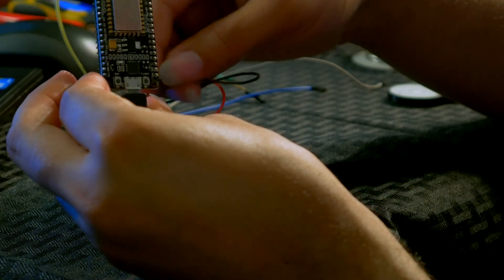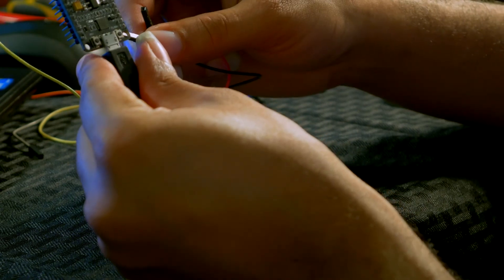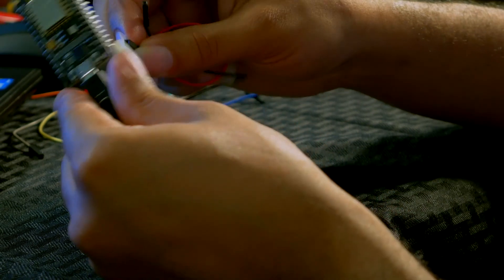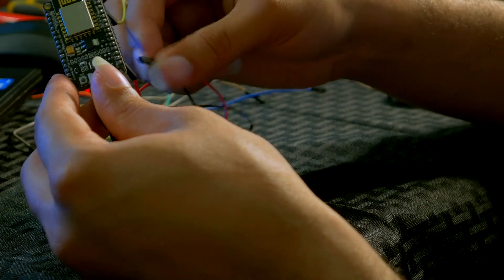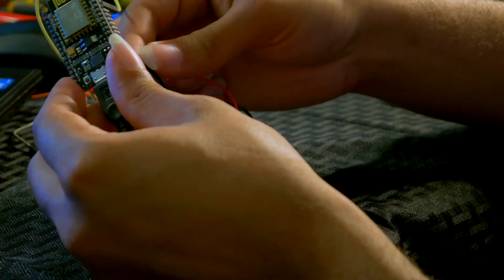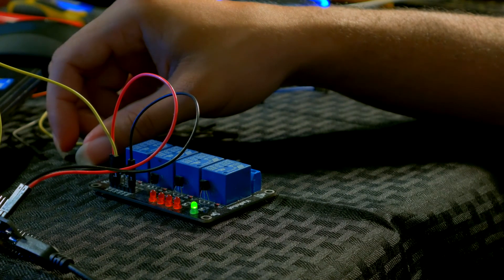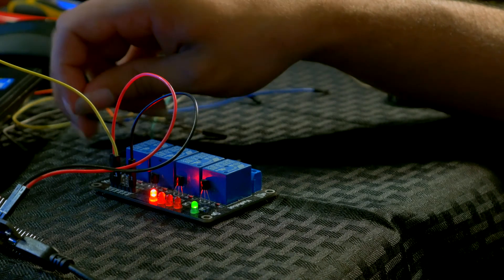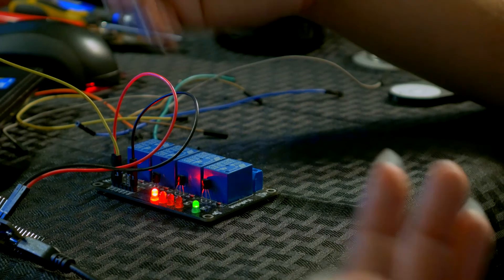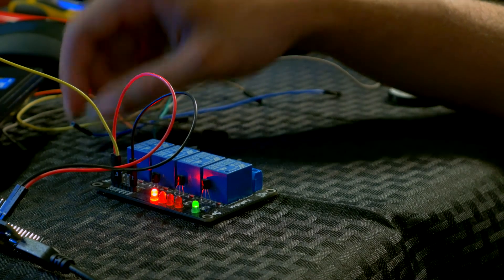Could be where I have the ground plugged in — maybe I should do it on the other side. Let me try a different voltage — let's try three volts. There we go. 'Alexa, turn on relay one.' There it goes! I had it on the wrong pin — VIN doesn't actually work for it now, I'm not exactly sure why, but you can see it's on. 'Alexa, turn off relay one.' And there you have it.